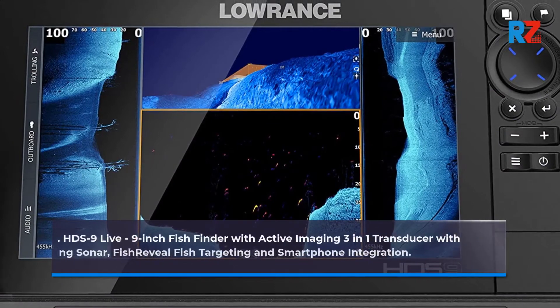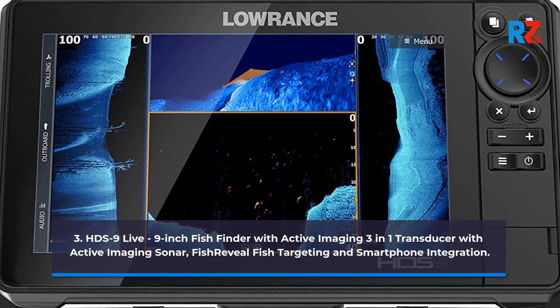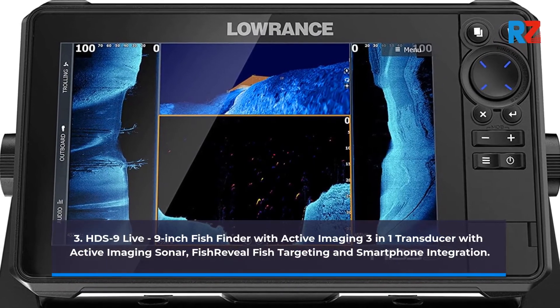3. HDS 9 Live, 9-inch Fish Finder with Active Imaging 3-in-1 Transducer, Active Imaging Sonar, Fish Reveal Fish Targeting, and Smartphone Integration.